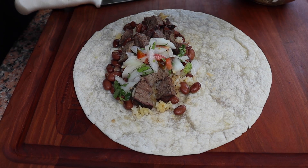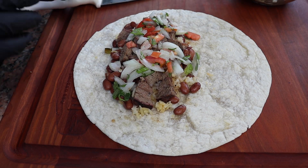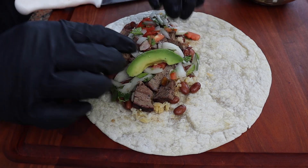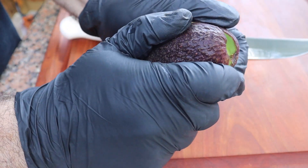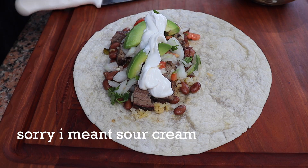I layered the picanha on top, then added a little bit of pico de gallo with some onion, some cilantro, a little bit of tomatoes and squeezed lime over it — it just came out really, really good. With some of these burritos I went ahead and cut up some avocados, sliced them and put them in there, and then layered it with some sour cream on top. Oh my gosh, that's the best burrito anybody could ask for.